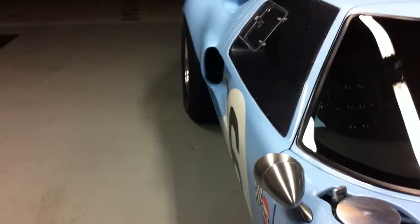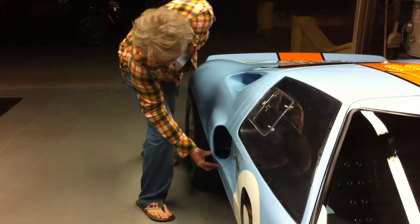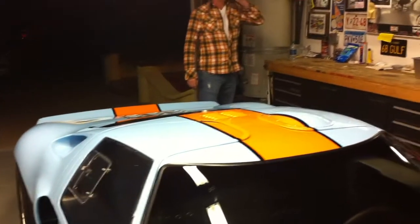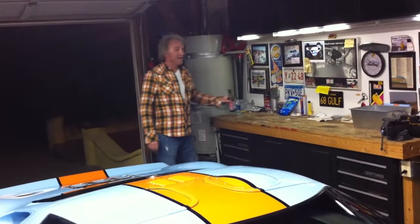That's beautiful. Isn't this like crazy? What kind of gas does it burn? Believe it or not, regular.